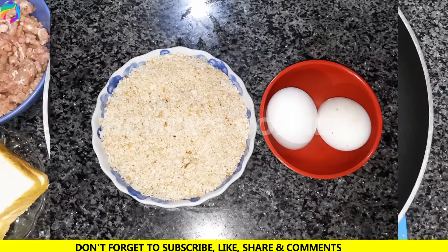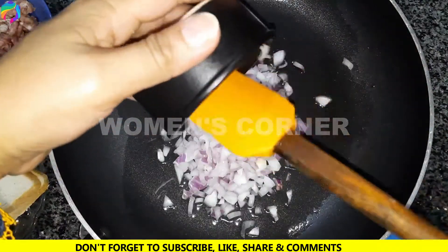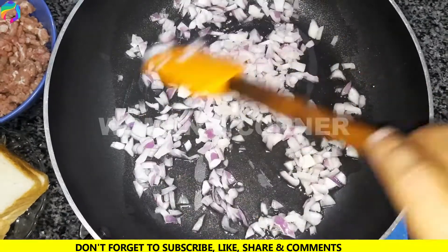First, we put oil in a pan. Now we add the bread to the bread. We put the light on the pan.